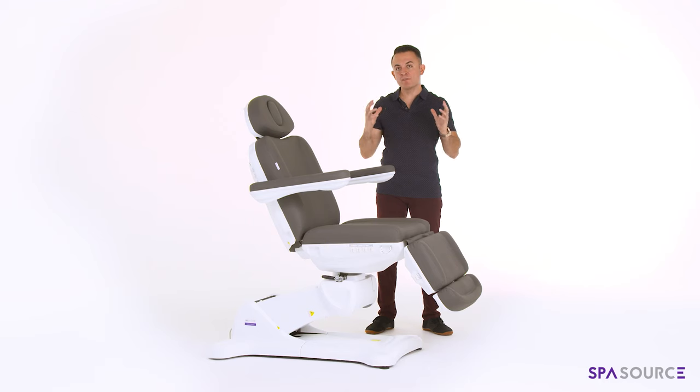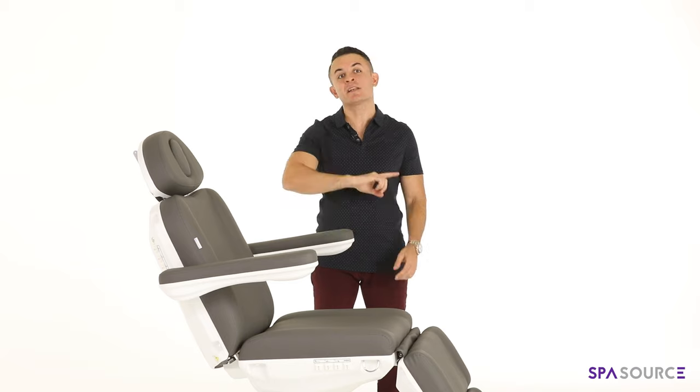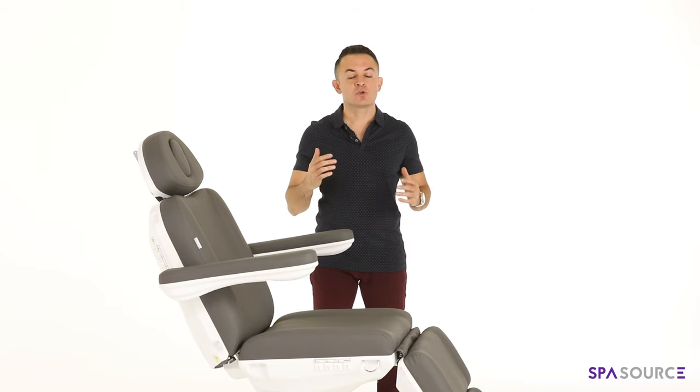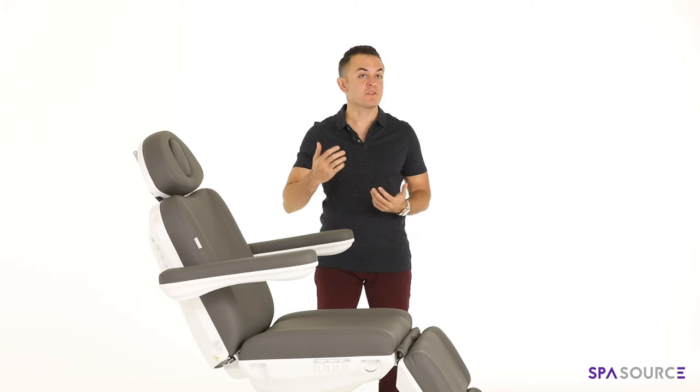In addition to that, we use the best polyurethane PU upholstery on our chair and across the rest of our lineup, so it actually fully breathes and it's very comfortable to the touch — very plush.